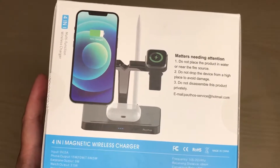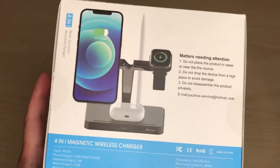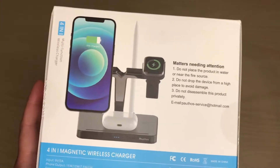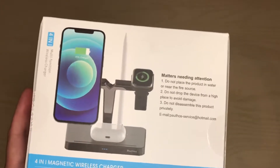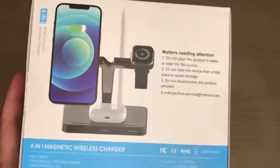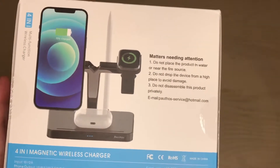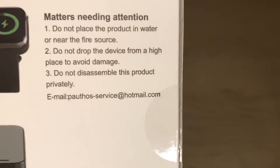I wish the watch charging was a little bit higher, especially because the newer watch can get up to 15 watts — but even at 10 watts that should be pretty good. And if you trickle charge your watch as you sleep, that would work well too. Here's their email on the box.